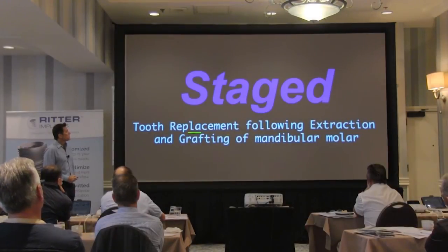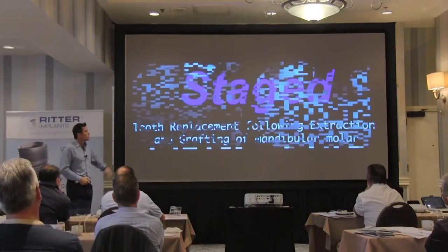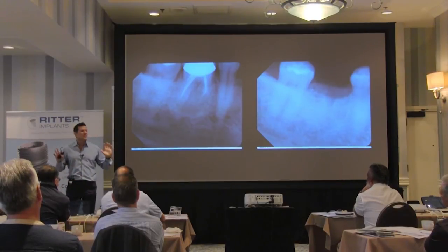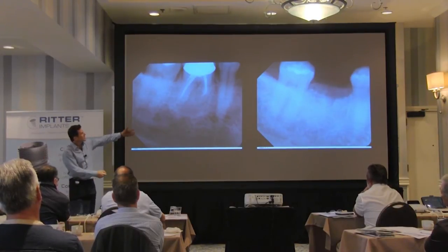Staged approach to tooth replacement following extraction. Grafting of mandibular molars is amongst the cases I enjoy most — when I see this on my schedule, I see a patient come in, I graft it, and here's the case.